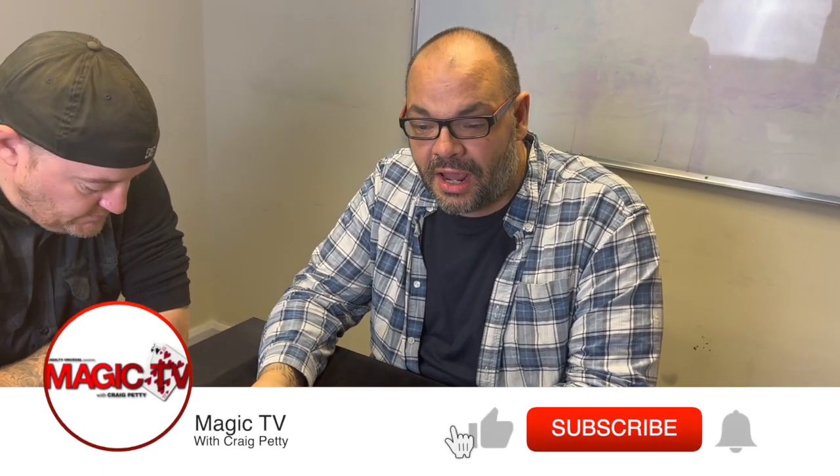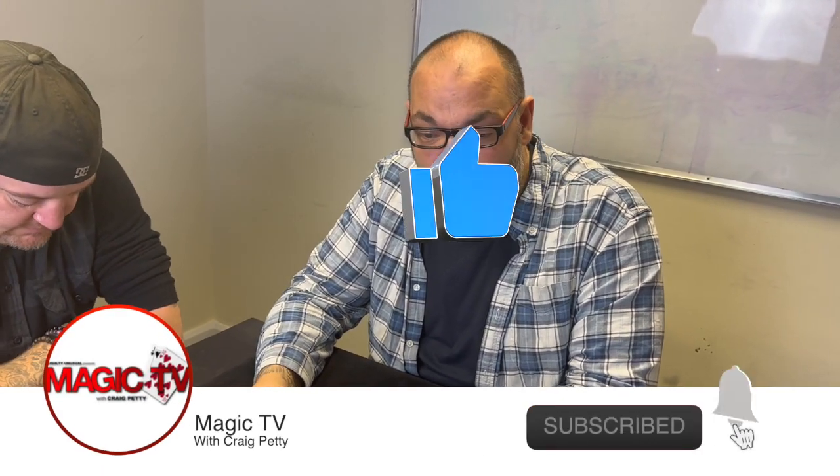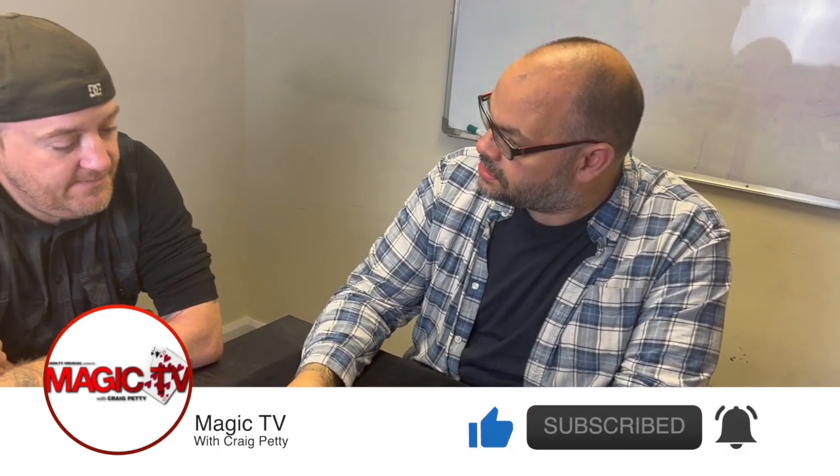Hey guys, welcome back to Magic TV. My name is Craig. At 6 o'clock it's time for a magic live. Today I'm going to be performing Magical Paints by Teno. How you doing, man? You okay? Yeah, man.